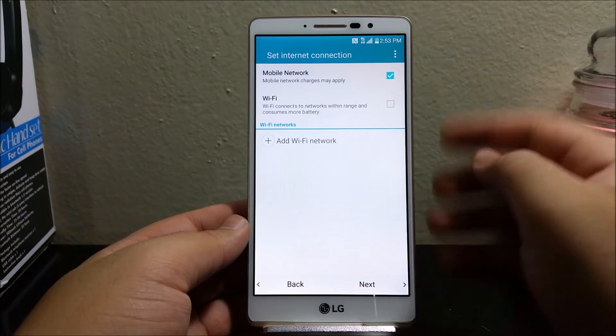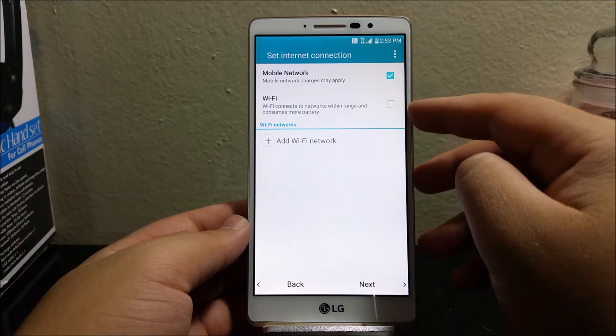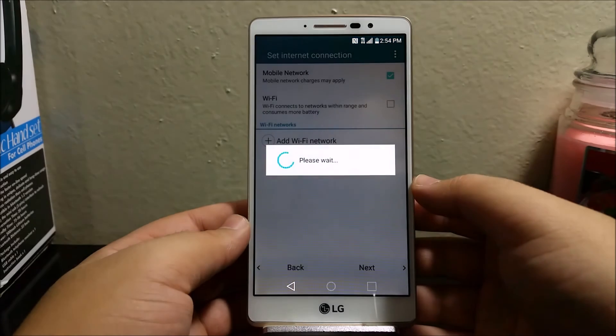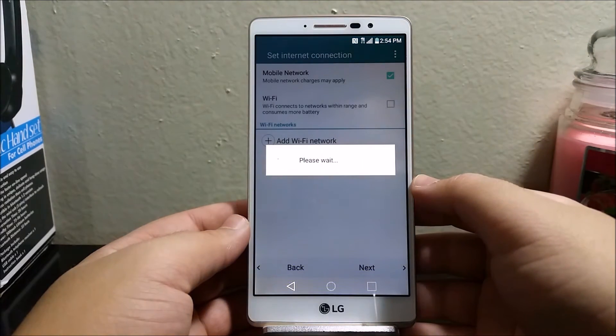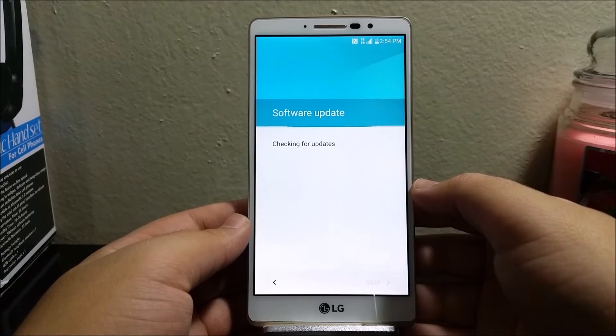Right now I have my phone connected so I'm not gonna be getting connected to Wi-Fi, so I'm gonna tap where it says Next. Right now it is checking for software updates.